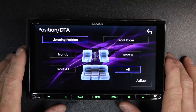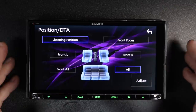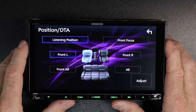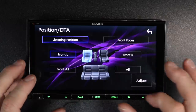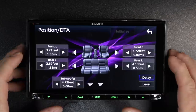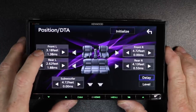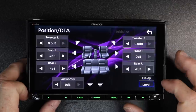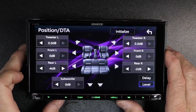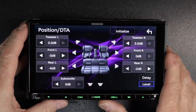Position and digital time alignment — this is where all the magic happens. This allows you to simulate a center channel so that all speakers' sound arrives at your head at the same time. Select front left and it puts a generic setting in to get the sound to you in that seat. You can select front focus to help do that, or select adjust to input your own measurements — measure from your head to the speaker and input that distance. You can also go into level control to actively turn down or up to zero all the speakers in the car.